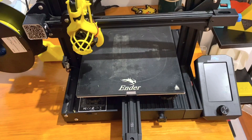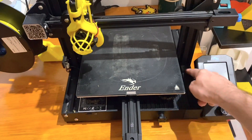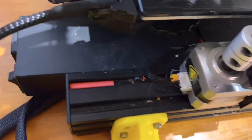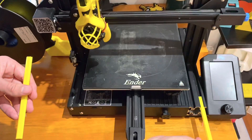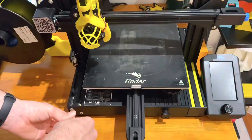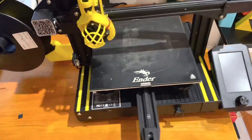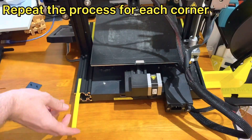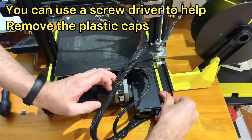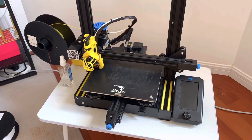The third upgrade is a nice-to-have and doesn't really improve performance, but it is extrusion slot covers. That's going to keep some of the dirt and debris out of these extrusion slots — look at all that printing debris, it's everywhere. With those extrusion slot covers installed, things are starting to look pretty good.